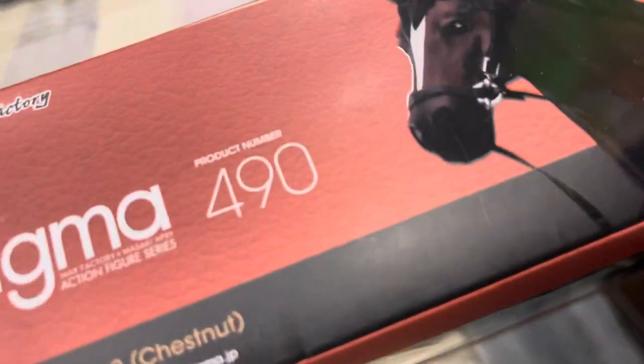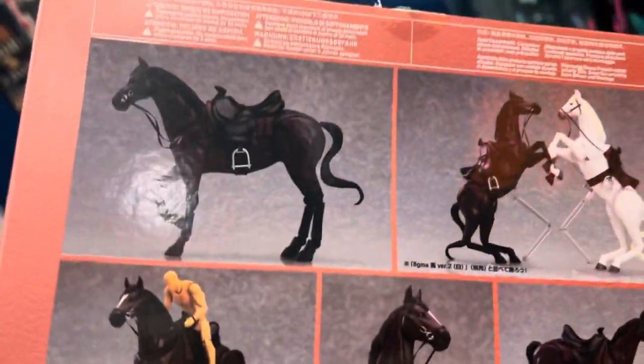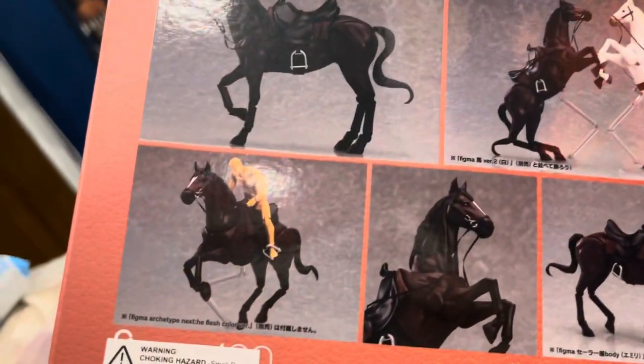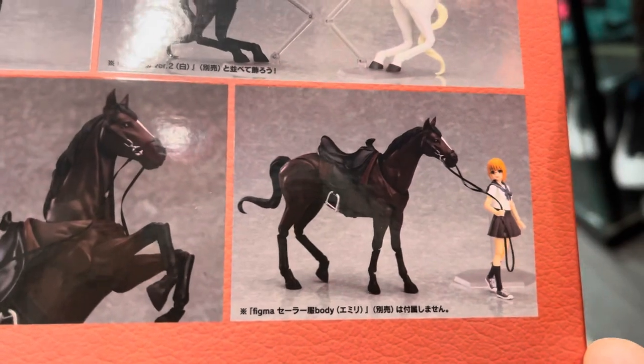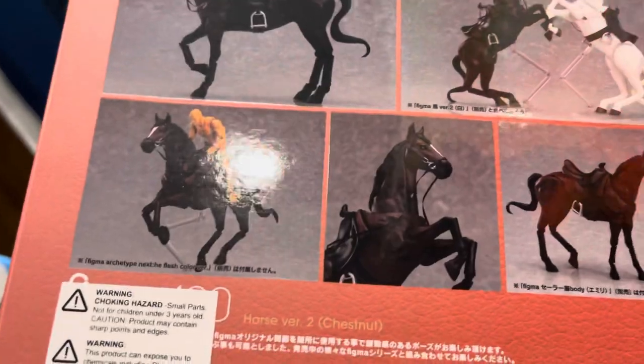Just in case you get a bootleg one, this is how it's supposed to look if it's original — the surrounding box is matte and the horse picture is glossy. The back pictures show poses; you can put any six-inch figure on top. Those are more of the glossy pictures on the matte back box.